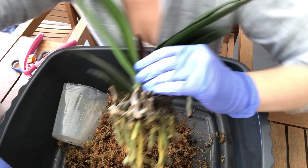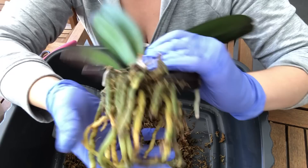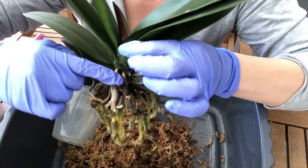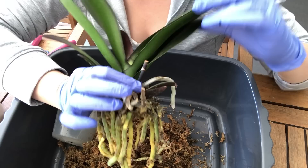I've removed most of the sphagnum now, and there are still little bits in there which I'll pick out with some tweezers. You can see the root system is really quite nice — lots of green roots, not much in the way of dead roots in the center like you sometimes find. A couple of the aerial roots at the top have dried out, but overall it's a pretty good root system, which is nice.